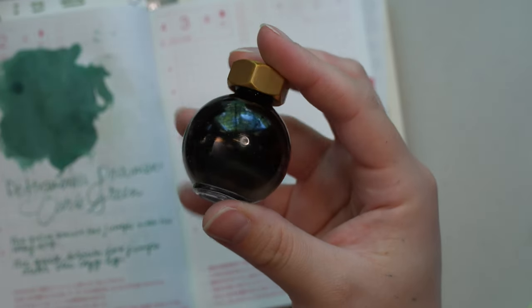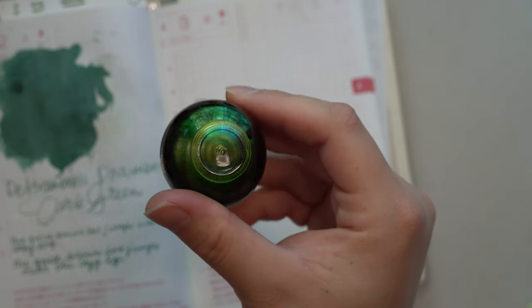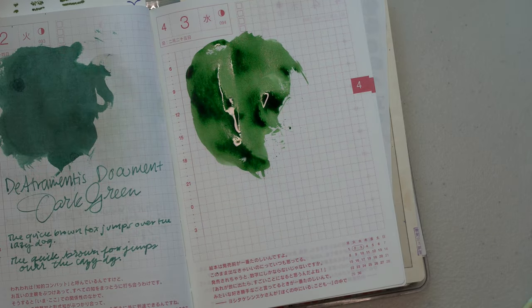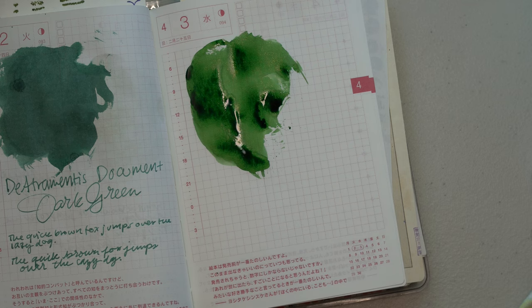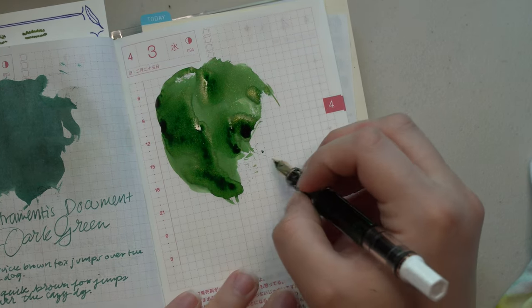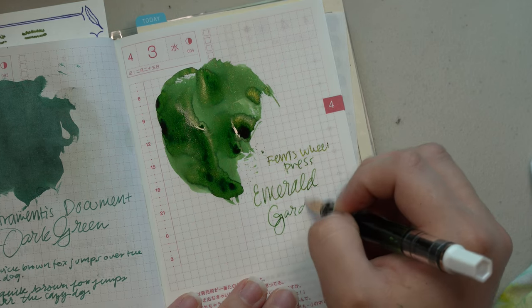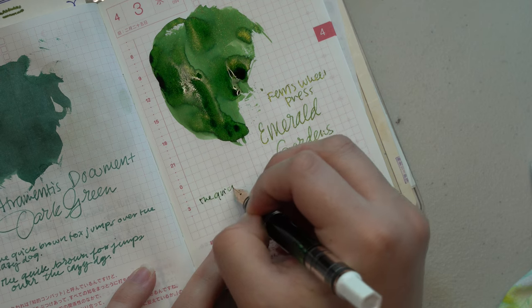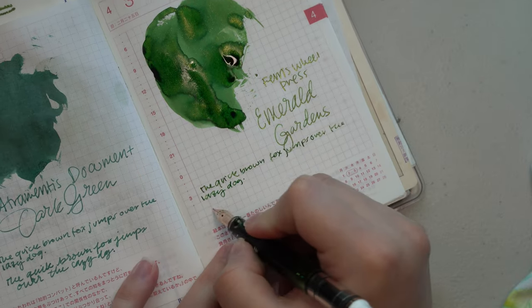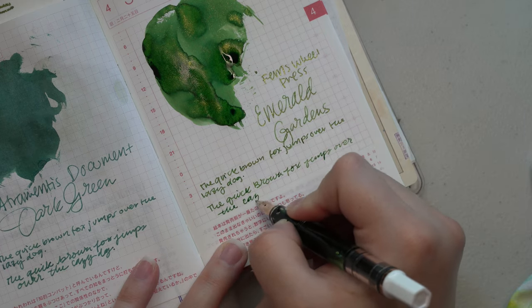Here is the bottle itself — beautiful. There's the shimmer if you can see it. My only wish for this ink is that the red sheen would be a little bit more vibrant. I really wanted that rose-with-green-background feel — that kind of Beauty and the Beast, rose gardens look they were going for. I just wish that red popped a little bit more, but the color is a beautiful green and the shimmer just adds to it. I really like this color quite a lot.